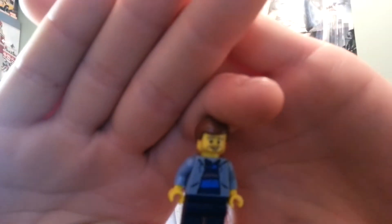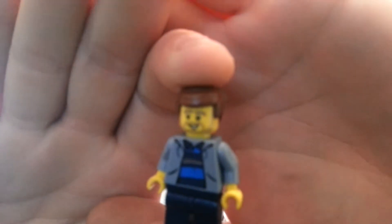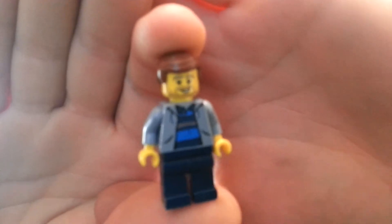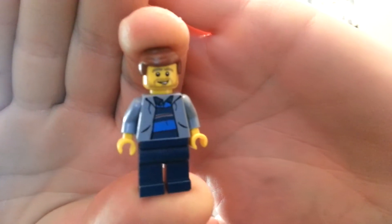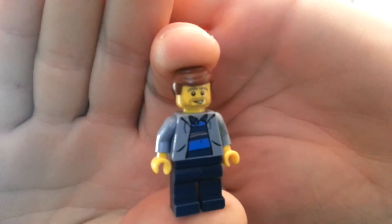Here is my new Sigfig. I don't know if you guys can tell, but it has Emmett's hair with the cowlick. That is the Series 9 plumber head. The torso is from a Spider-Man set called The Origins from 2003, set number 8951. It's got regular dark blue legs. I think I did pretty well on it. But that's my new Sigfig.